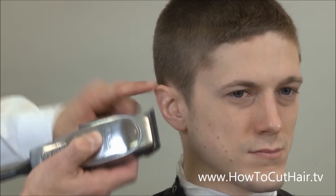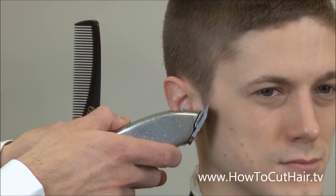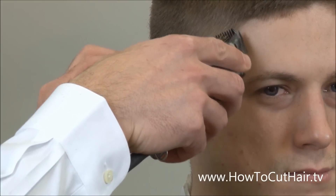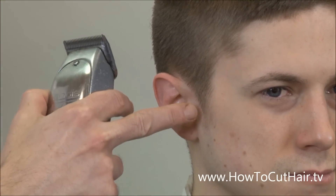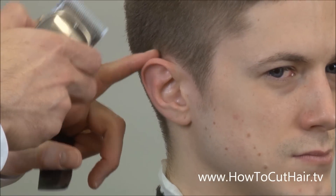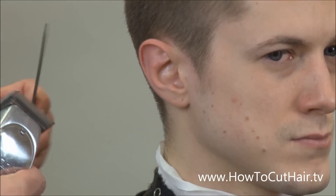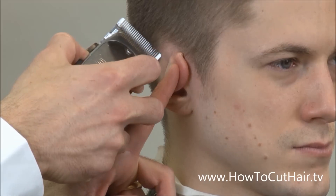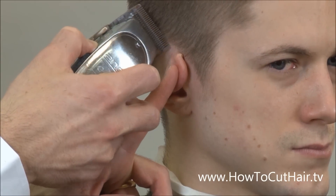Where it gradually goes from no hair into the haircut, we need to be careful. This customer has a high hairline around the ear, so we don't want to do too deep of a taper because it's going to leave a high arcing white wall around the outline of the haircut. So we just want to do a little bit and leave it alone.